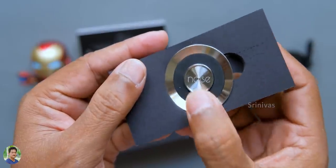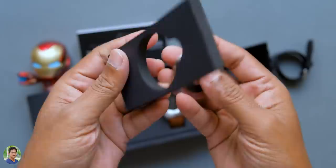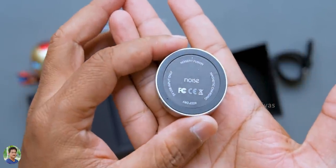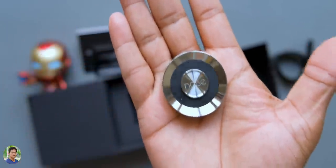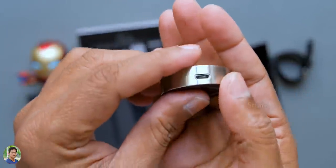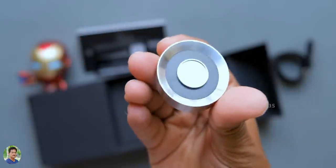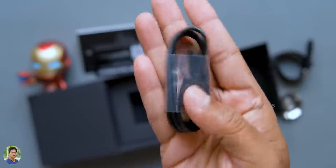The first thing you notice is the stainless steel finish — it is a heavy watch with a rich look, premium look, and stainless steel finish. It has a microUSB port and there is a microUSB cable included.